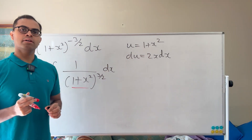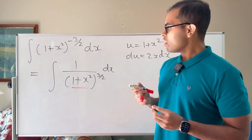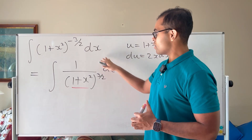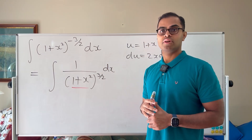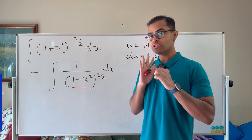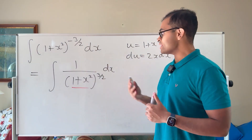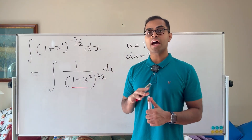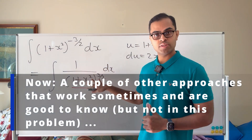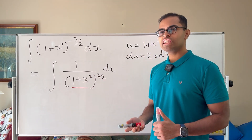Since u-substitution doesn't work directly, there are two things to think about. One strategy is to create something up top by simplifying the expression — that's the strategy we'll take in this video. Another thing you could try is setting u equal to some part of the expression, like (1 + x²)^(1/2), but by the chain rule you'd still need a 2x dx up top.